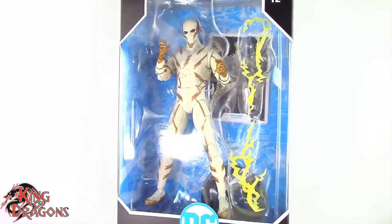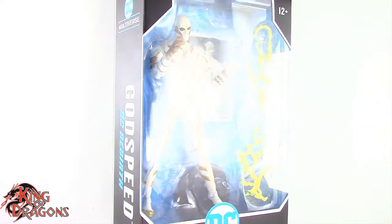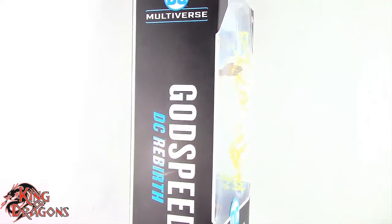What's going on everybody? King of Dragons 5000 here coming at you with another figure review. Today we'll be having a look at the McFarlane DC Multiverse Godspeed from DC Rebirth.